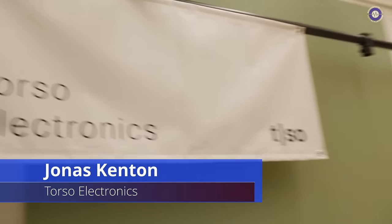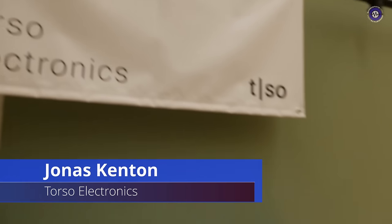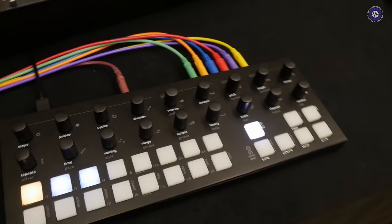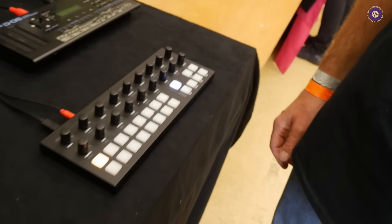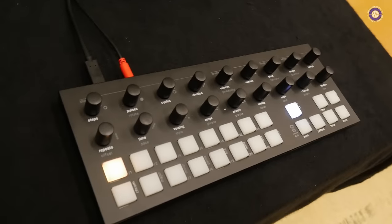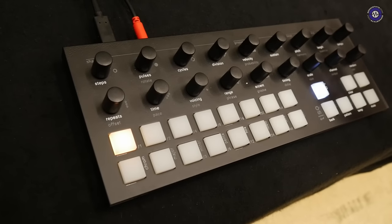Hi Jonas, nice to meet you. We're here at Torso Electronics. You've got a new sequencer, right? Sure, this is our first product. We are a newly started company from Copenhagen, Denmark, and this is the T1.